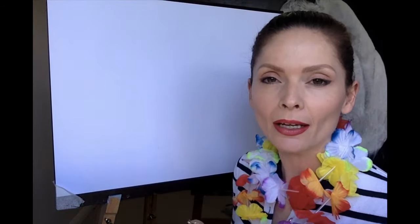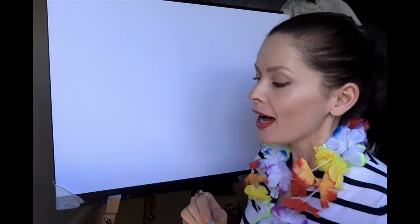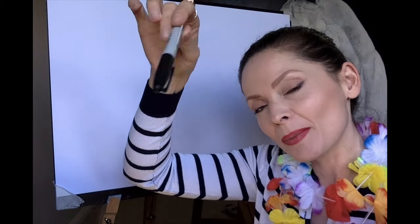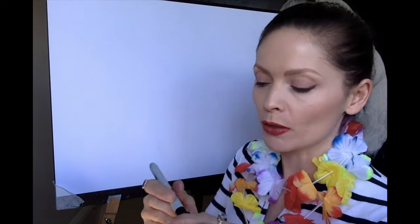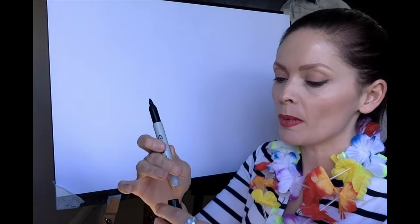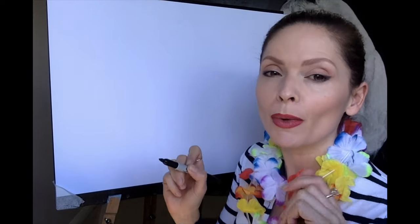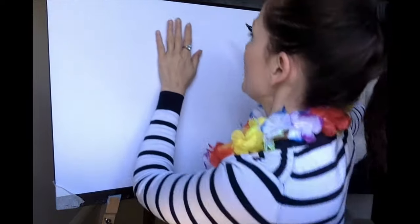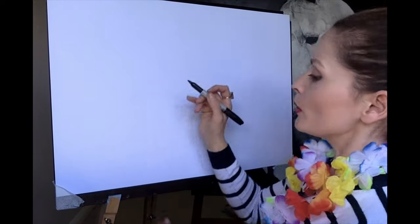We are going to start off drawing our bee in pencil. As always I'm going to be using my Sharpie pen because you won't be able to see it if I do it in pencil, so I'm going to use my pen — but guys, use your pencil! Don't be tempted to use pen because you may make a mistake and you may want to rub it out, and you obviously cannot do that if you use a pen.